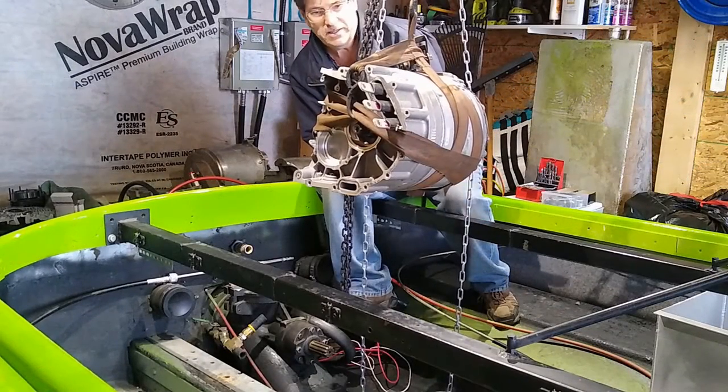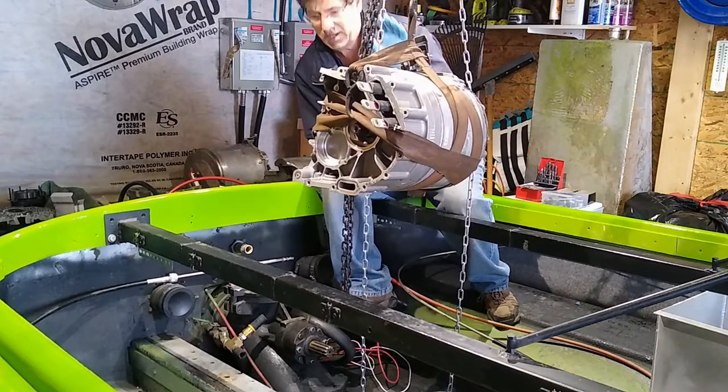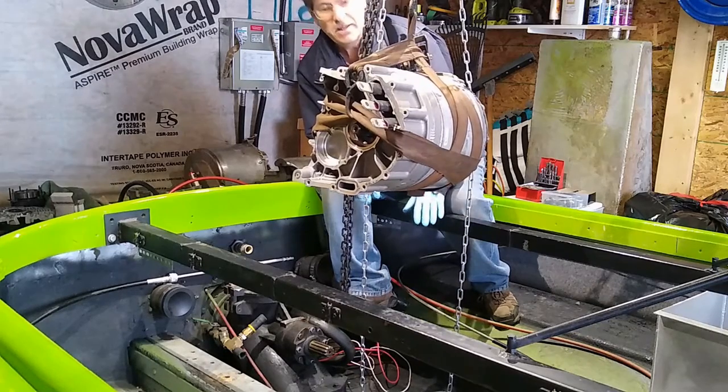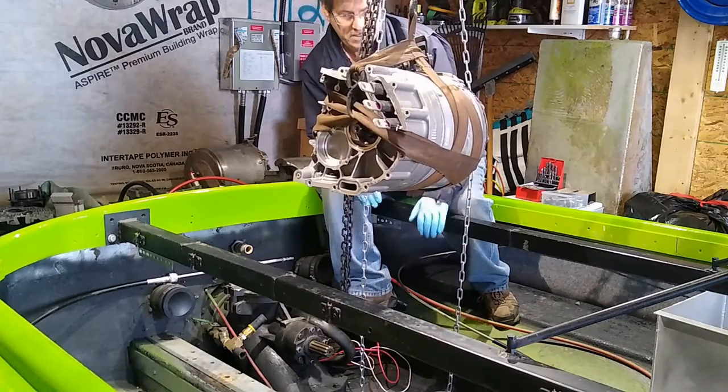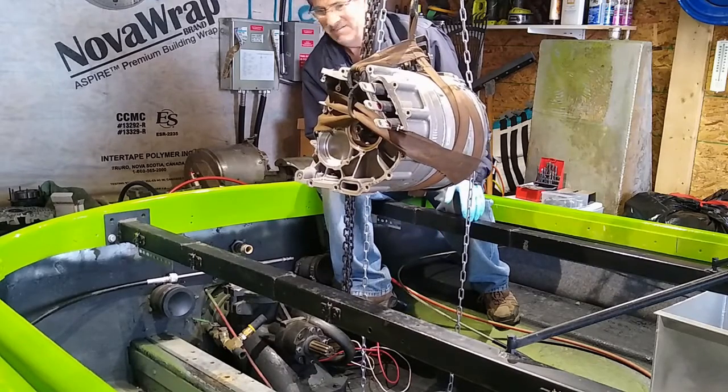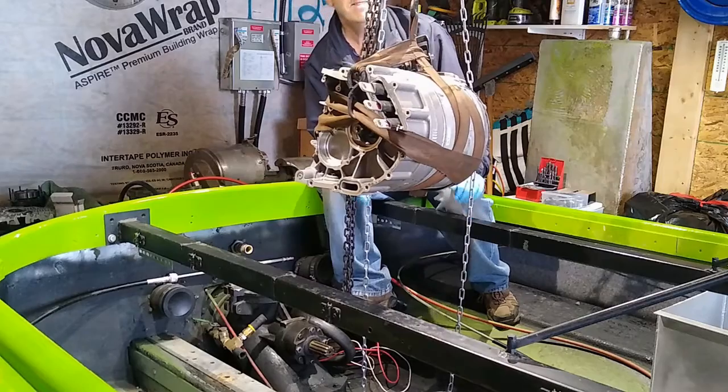I've just got the Tesla motor sitting here and I'm just going to kind of drop it in the hole and just place it and take some measurements. But there it is — it doesn't get any more exciting than that.